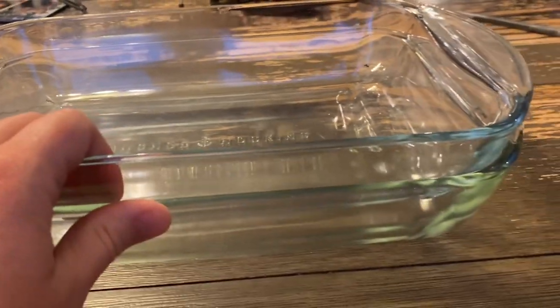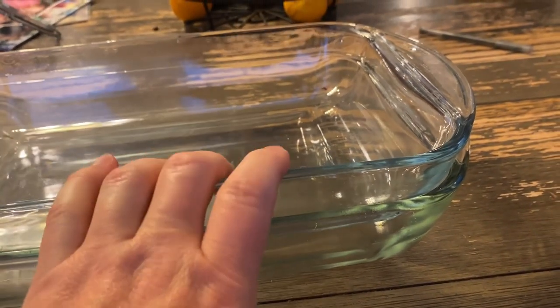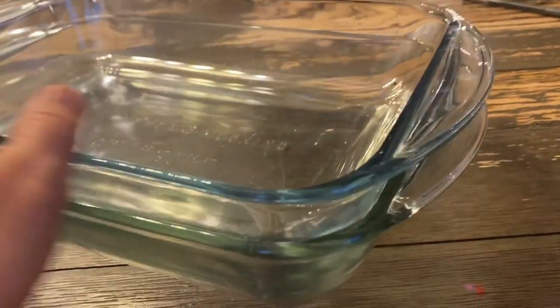I also love that they are glass. I really like cooking in glass — I feel like it maintains the heat well and doesn't leach into whatever you're baking, so that's always a plus too.